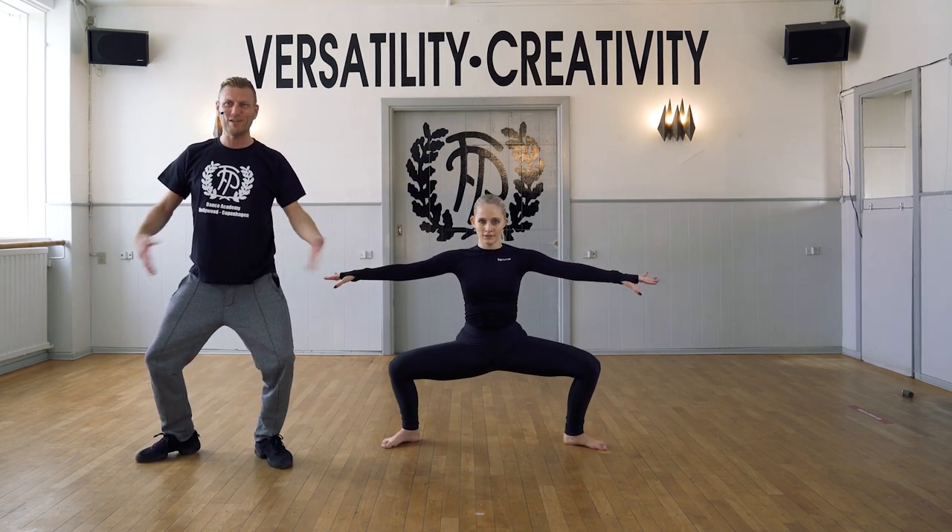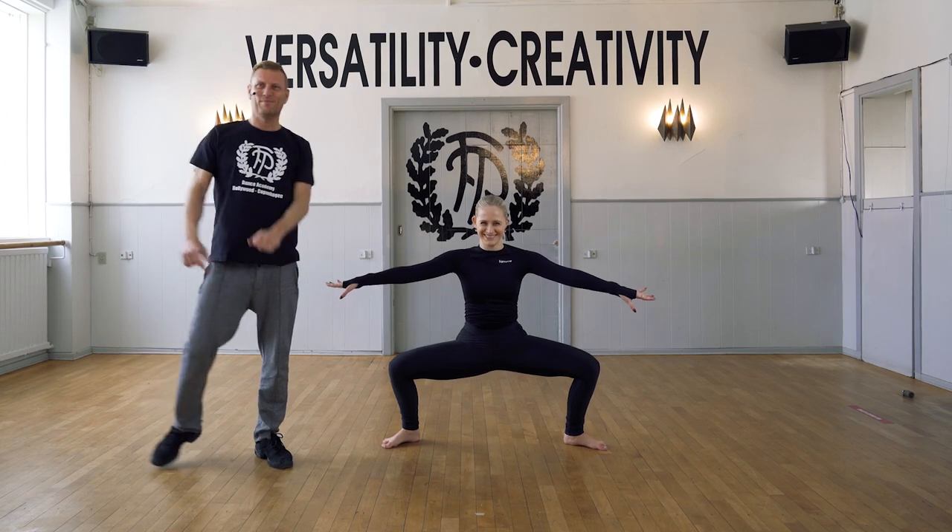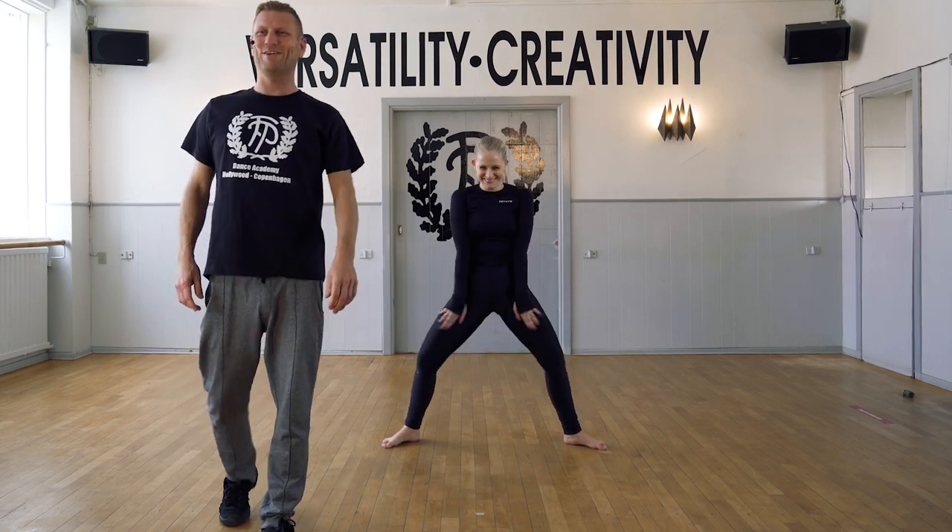Stay here. Nice work. Feel your body. Thank you.